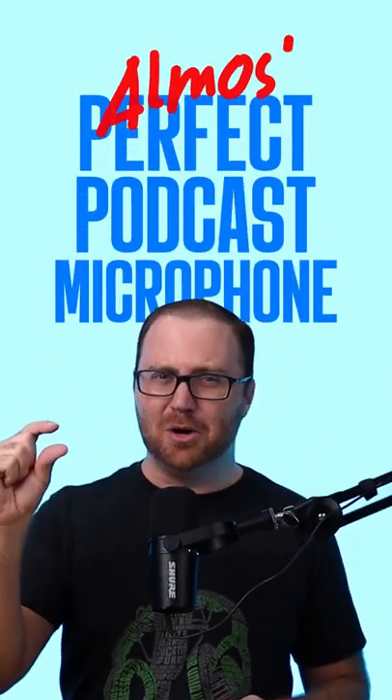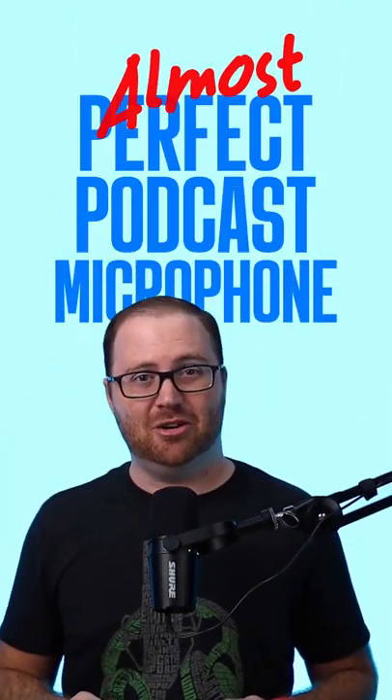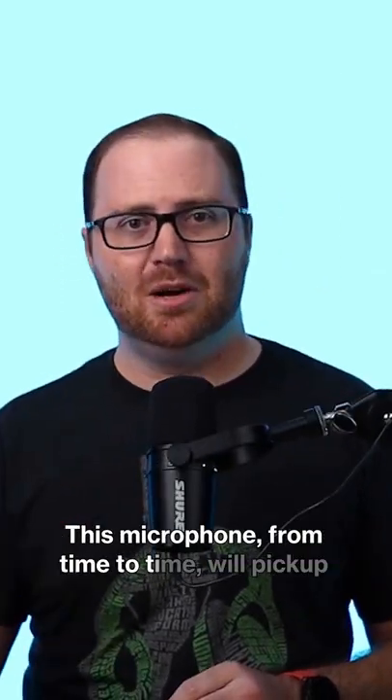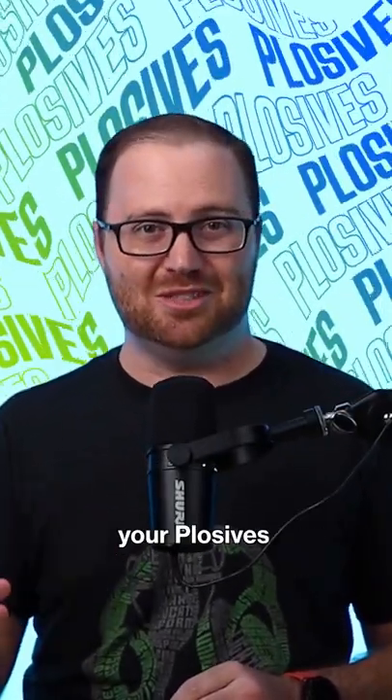The Shure MV7 is almost the perfect podcast microphone. In fact, there's only one thing really missing from it. This microphone, from time to time, will pick up your plosives.